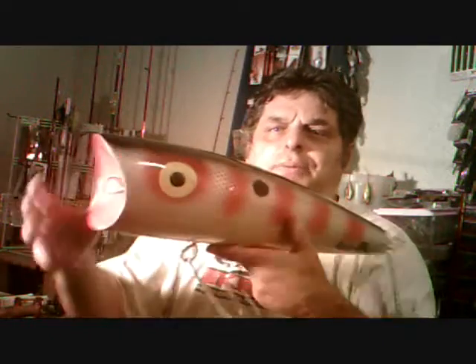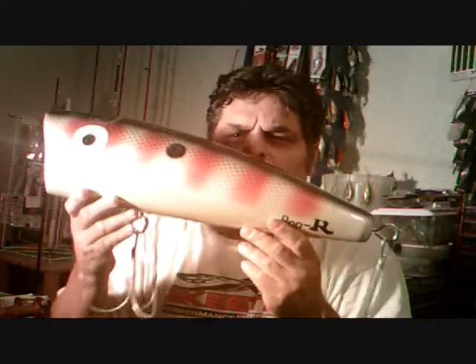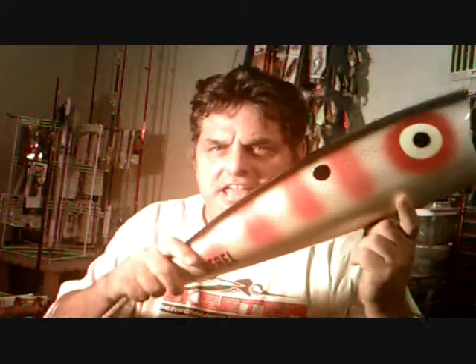The next question: do big lures catch big fish? Yes they do — but small lures catch big fish too. The bigger the lure, the less bites you get per day, but when you do get bit, it's a quality fish. With that in mind, I've got this popper here and we're going to try to catch a big one — maybe take it up to Roosevelt, Canyon Lake, or Saguaro Lake and do some popping for big bass.